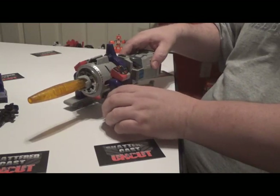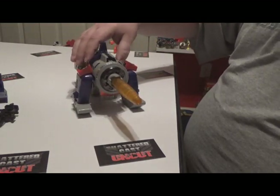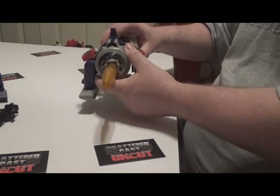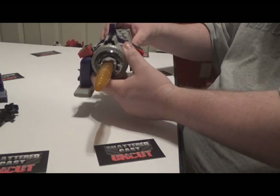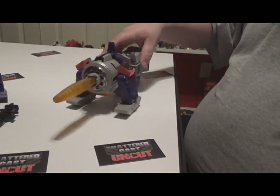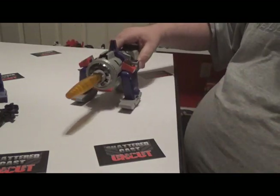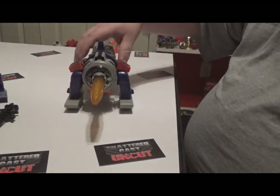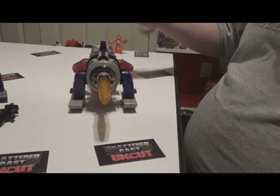He's a pretty good size, accurate to the G1 cartoon. The repro labels on this guy are pretty bad, but that's what most G1s are like anyway. He does have a gimmick where he fires and makes noises — pew pew pew — I think he's got three settings. I don't have any batteries in there because I don't want to get acid damage. He kind of rolls a little bit, and when he fires it lights up, which is a pretty cool gimmick.